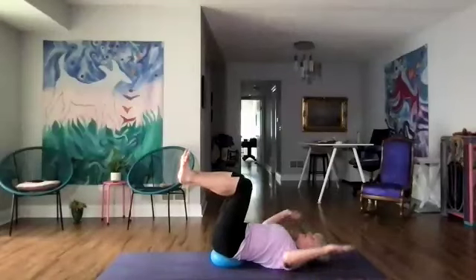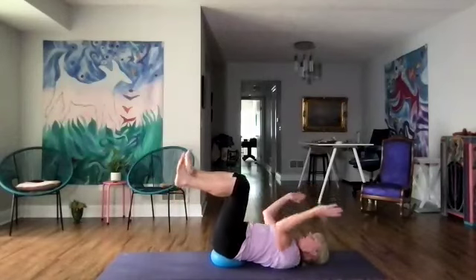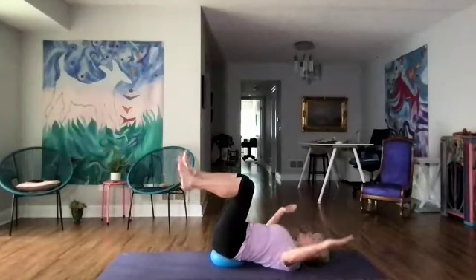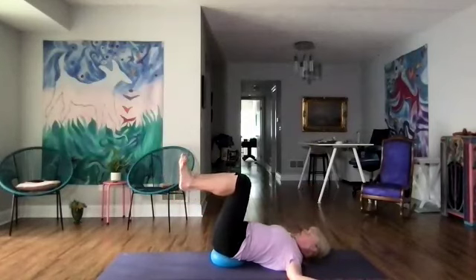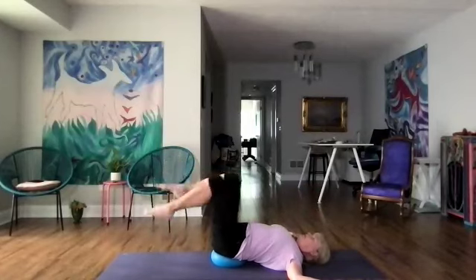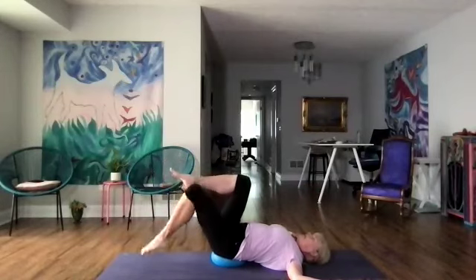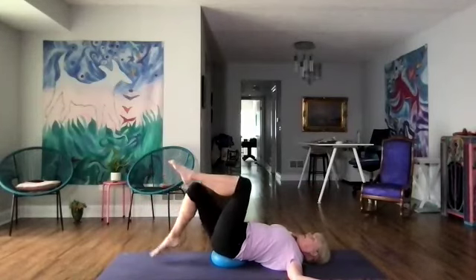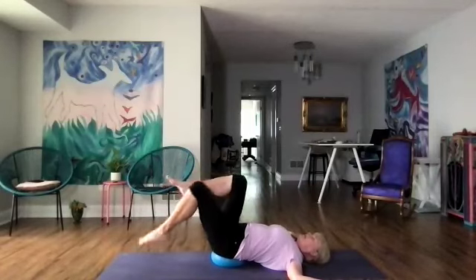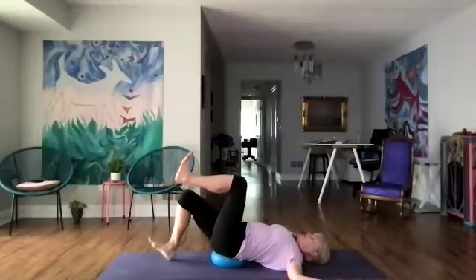Last three, and two, and last one. Then arms back in goalpost — let's tap each foot down with the toes. Notice that lower belly — we're really working with the legs, aware of how the navel comes to the spine, squeezing it in there. Then flexing the feet, tapping the heels down.